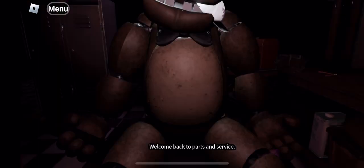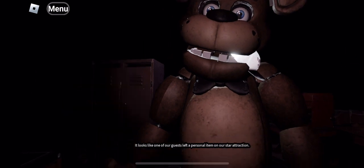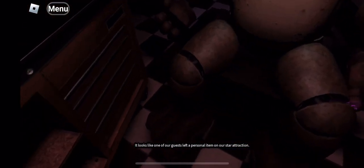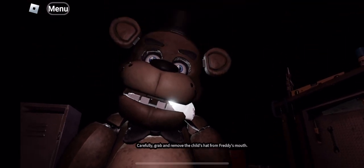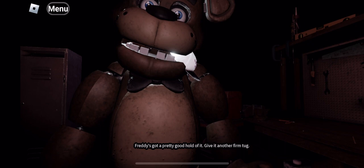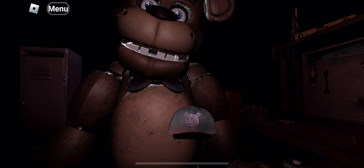Welcome back to parts and service. It looks like one of our guests left a personal item on our star attraction. Let's return it to the lost and found. Carefully grab and remove it — Freddy's got a pretty good hold of it. Give it another firm tug. Good job.